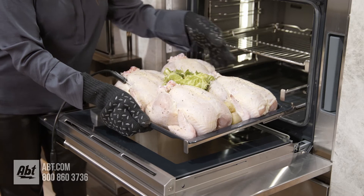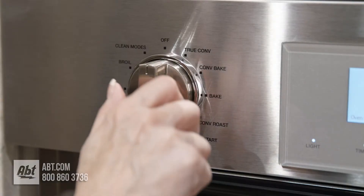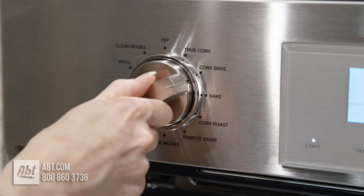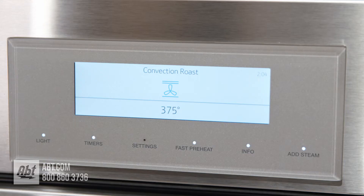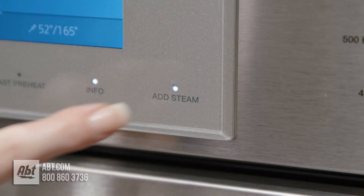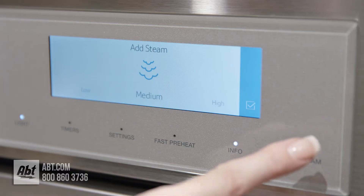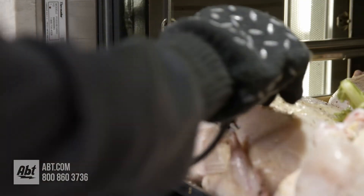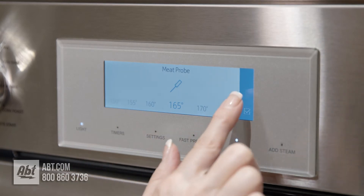In order to prepare this meal, we're going to have to make it in steps. First step, we're going to place our chickens on rack position one. At the control panel, I'm going to select Convection Roast Mode, and then I'm going to set the temperature to 425 degrees. Then I'm going to add Steam Assist and select a Medium Steam Level. Finally, we'll insert our multi-point probe and set the core temperature to 165 degrees.